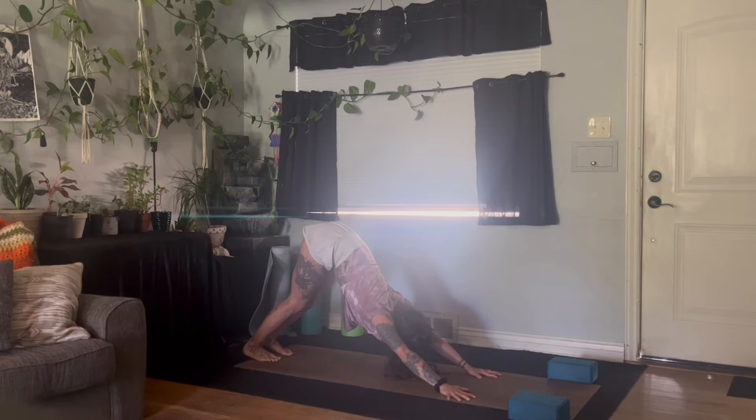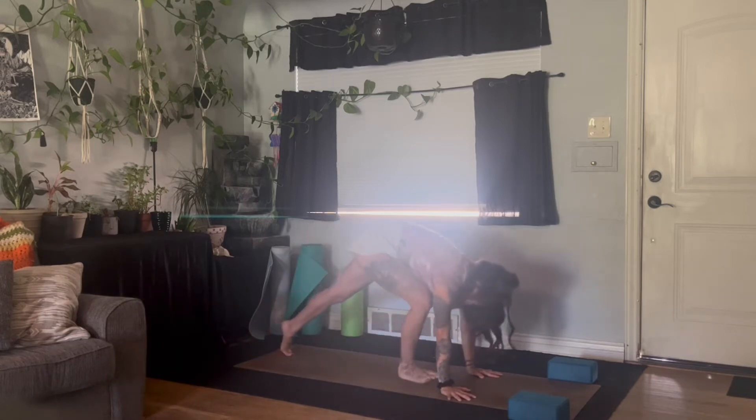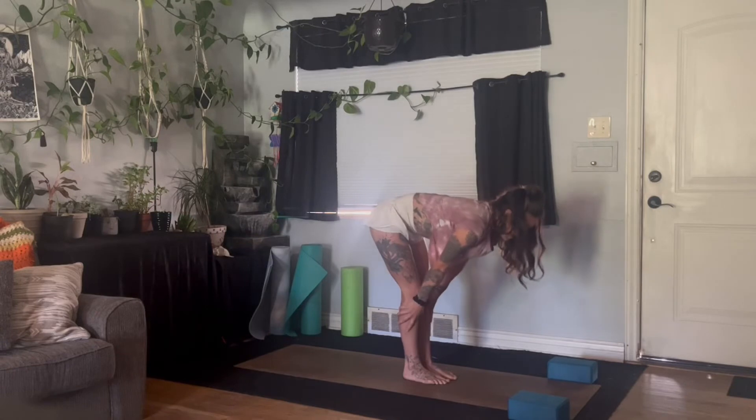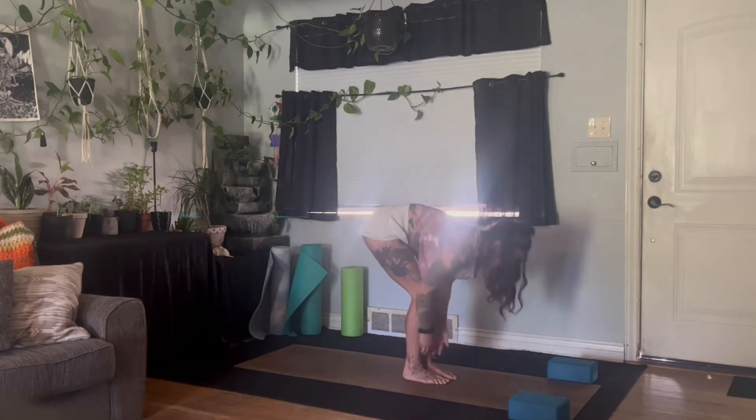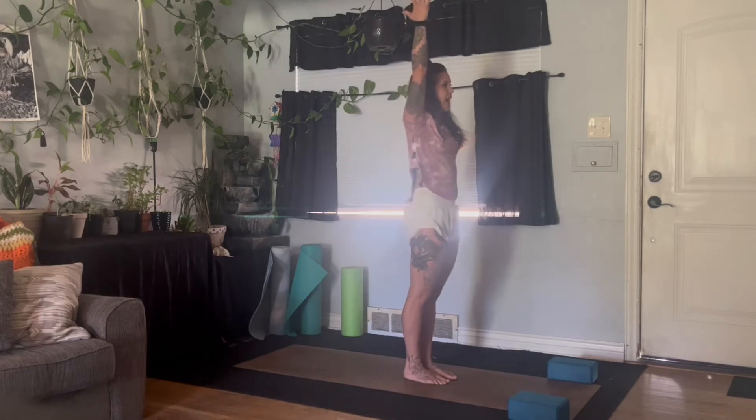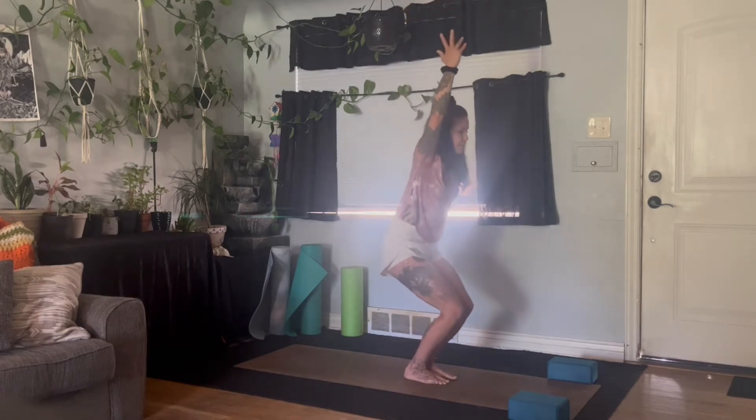One big breath in, let it go. Inhale, look forward. Exhale, step or hop to the top. Inhale, flat spine. Exhale, fold. Inhale, rise up to mountain — get the lower spine in check. Exhale, sit down to chair. Sit lower, relax the face, relax the shoulders.